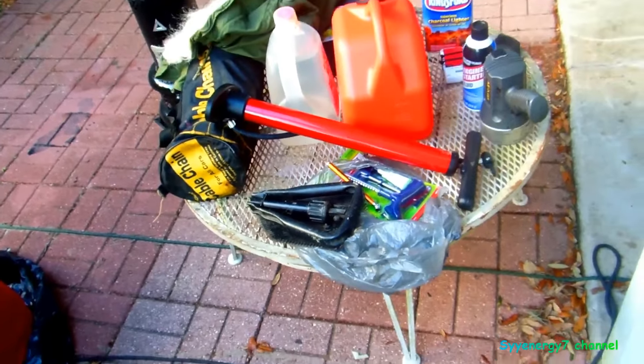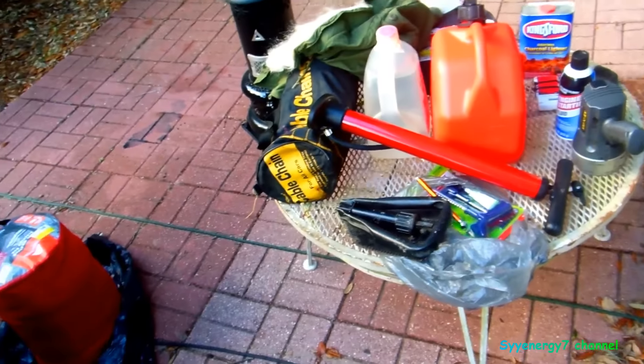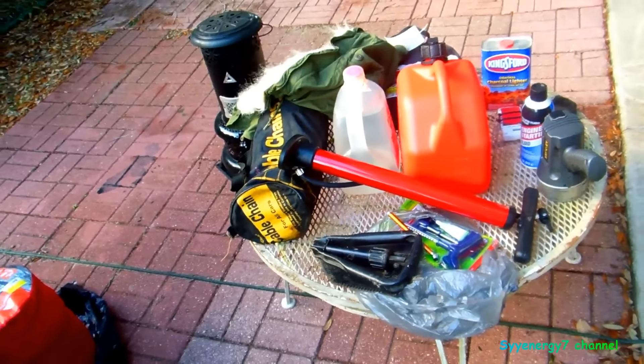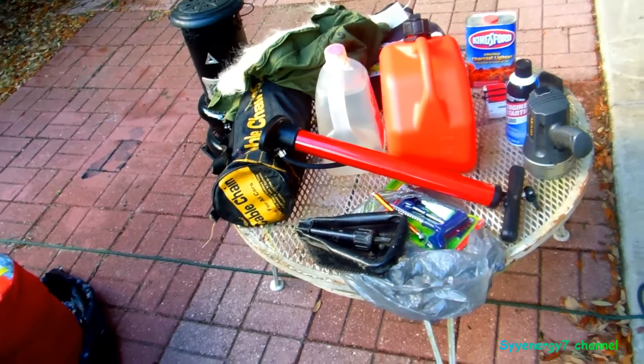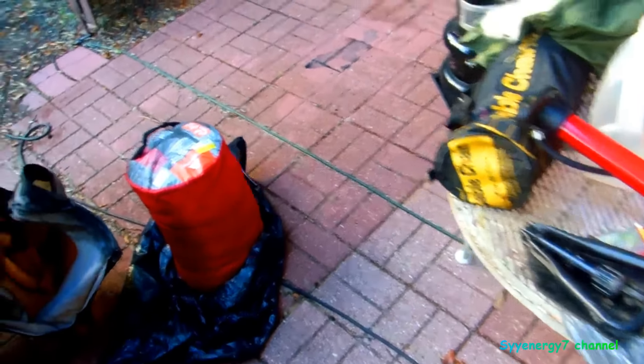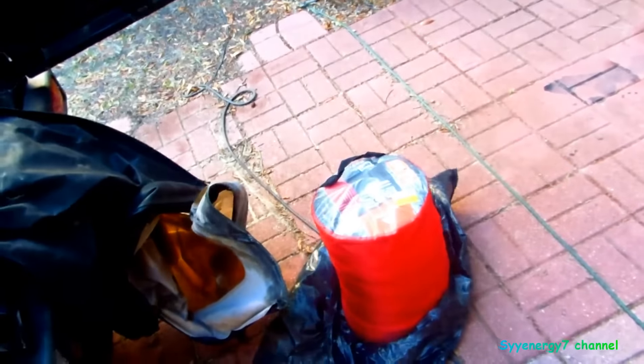I'm going to go over some things that you need to have with you if you drive your car during a blizzard. I actually have this in my Jeep at all times, whether I'm in a blizzard or just driving in the mud, sand — it could be warm, whatever. You notice the winds picking up down here even below the storm, but I'm originally a Yankee.